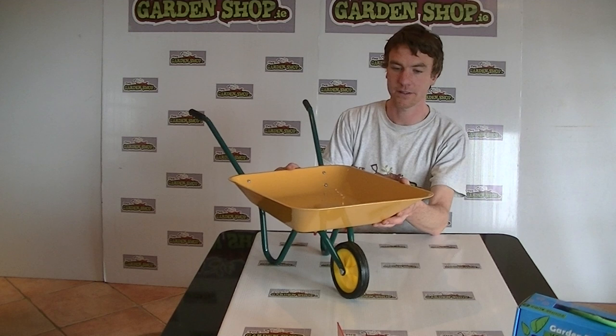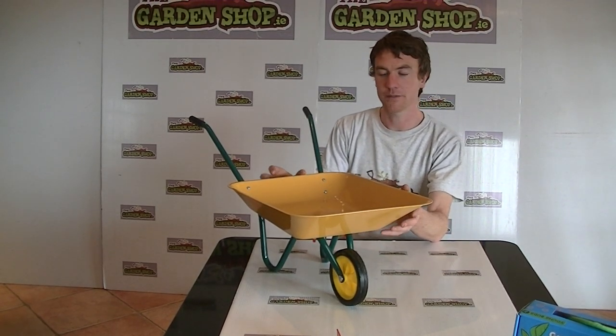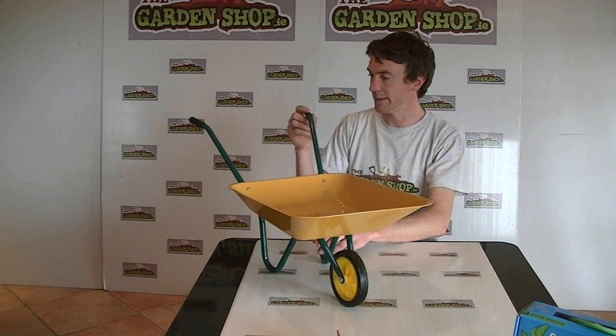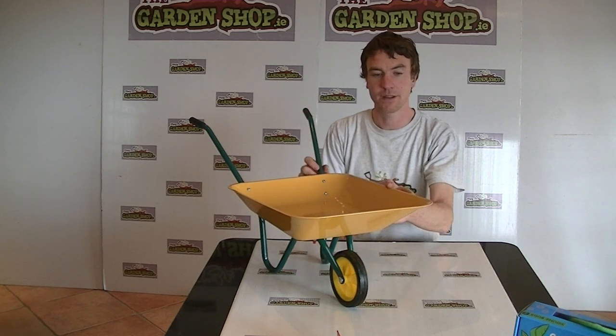So here it is here in front of me. It's a nice product really — quite bright colours and quite sturdy. If you look at it, it has a large metal bucket on it here and it has steel handles which finish in little plastic grips on the end, and also has a plastic wheel on the front.